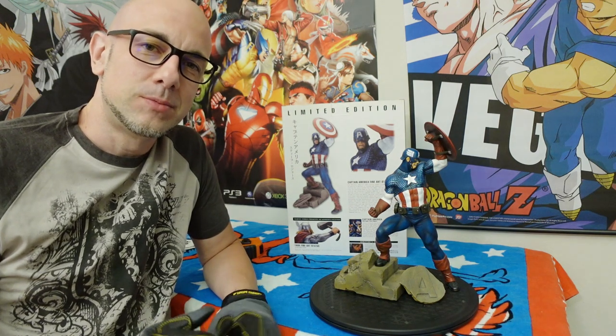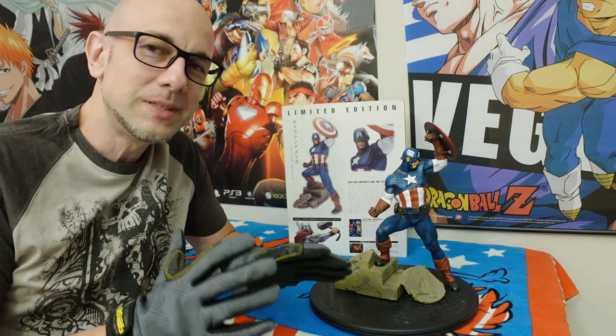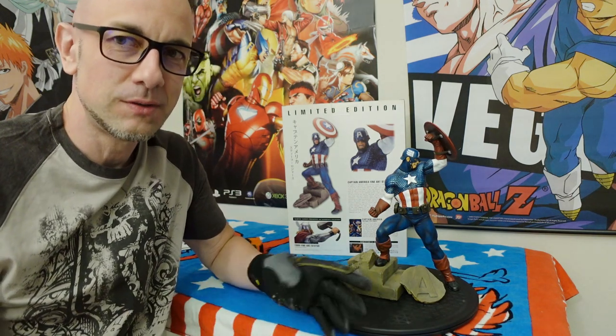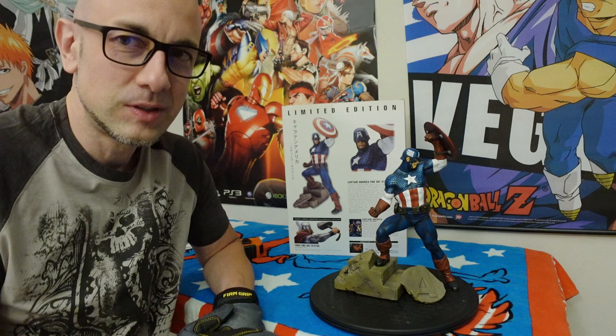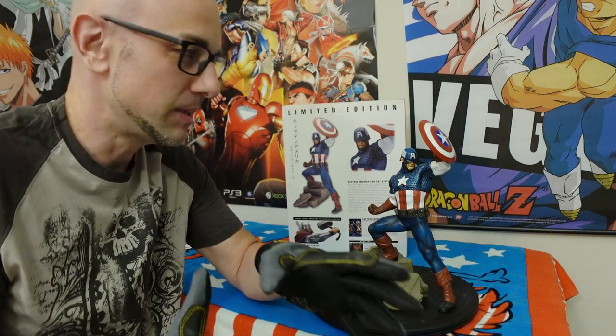Hey everybody, thanks for stopping by. Welcome to the channel, or welcome back to the channel. I'm not extremely excited about this, but I decided I'm going to do a little statue showing of this one. This is one of the ones that's in my archives, in my collection, that was kind of buried off in the closet. I don't hate this statue, but it just never really excited me.